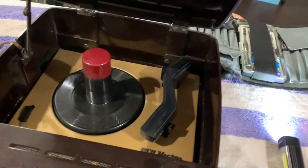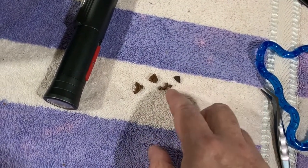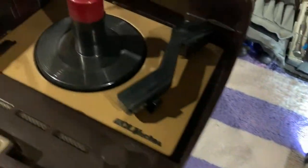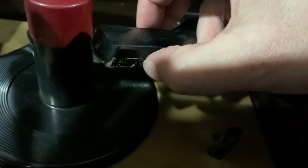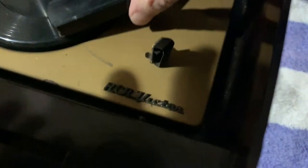I keep finding pieces of this rubber grommet. I've been looking at the parts list and there are three of these grommets that hold the motor, so I'll have to get some replacements. There might have been something glued onto the outside — it's got some glue residue — maybe there was a sticker there, I'm not really sure. There's a scratch mark there, which was probably from this, so I'm sure the needle's no good.